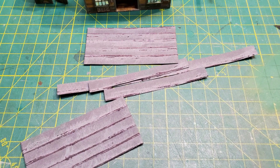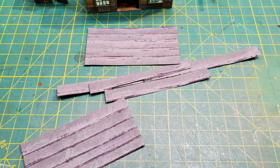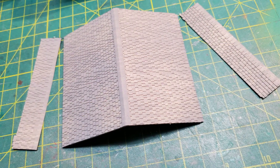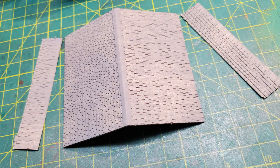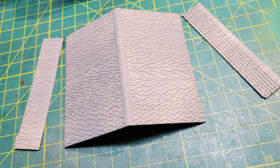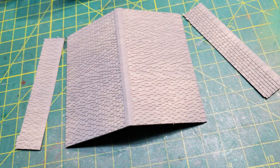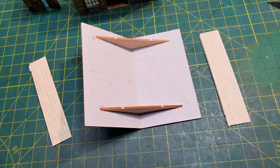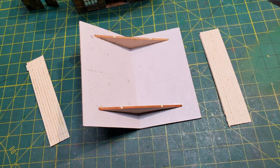I started working on the tar paper roof that was going to go over the side structures. The main roof came as pieces with the shingles already pre-cut on them, and just needed a little bit of weathering and assembly before going over the main building.